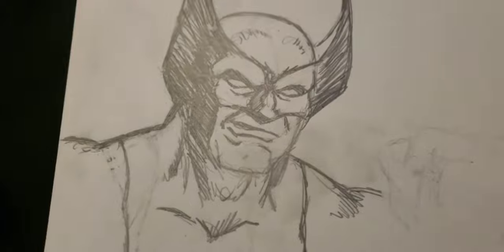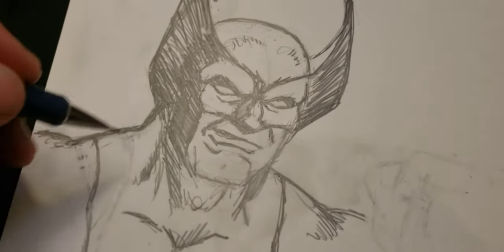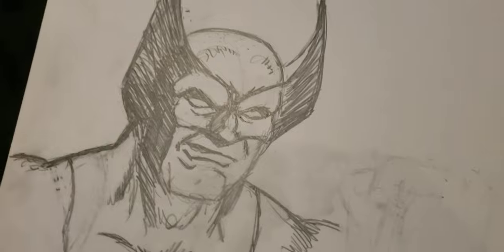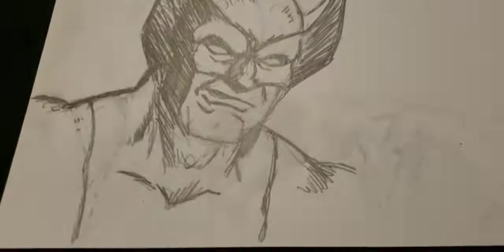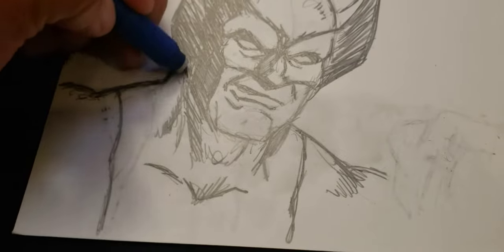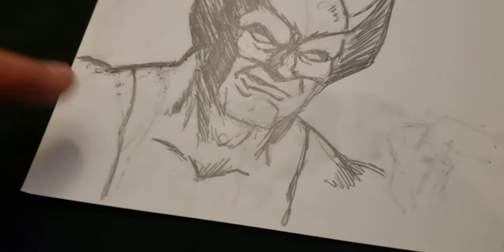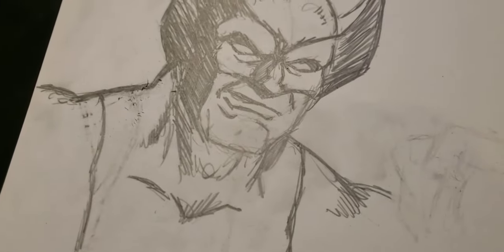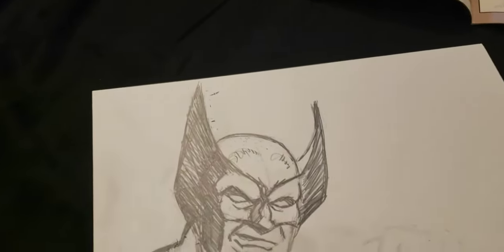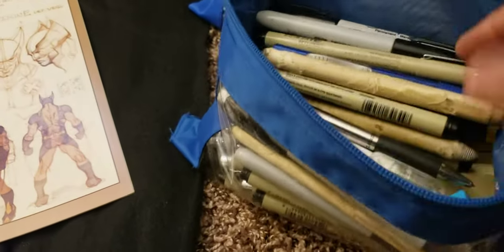I'm going to go through this and try to get it all cleaned up, get the hand just right, and all the angles. I don't know if I'm going to color it — I'm just going to sketch it like this, make sure I wipe it down and try to put it in a bag and board so Chris can have it for his wall or whatever he wants. Hopefully he'll enjoy it. I'm going to clean up the muscle lines and the detail — I don't want it to be real thick, I want thinner, smoother lines.